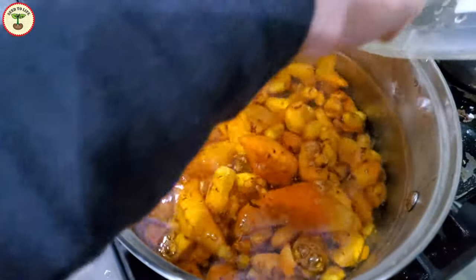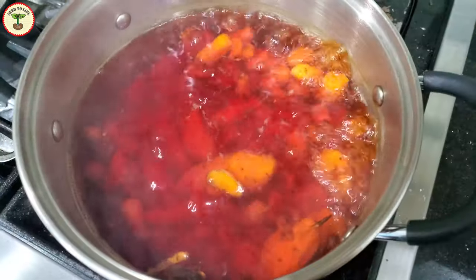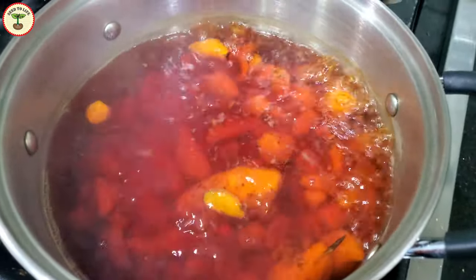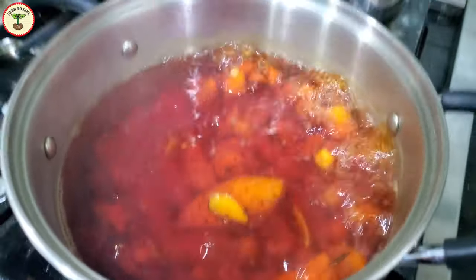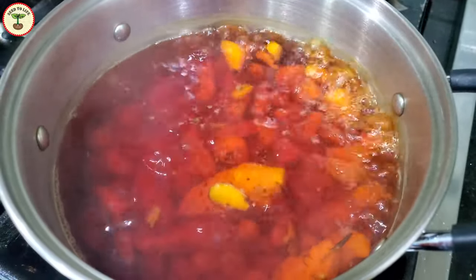Curing is boiling the rhizomes for about 45 minutes to one hour until froth appears on the surface or the rhizomes become tender. The time depends on the amount of harvest. My harvest was very small, so I just boiled it for about 30 minutes.